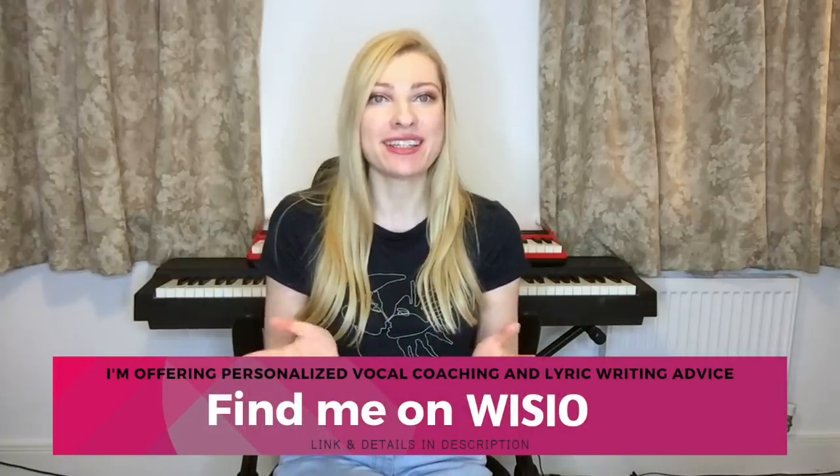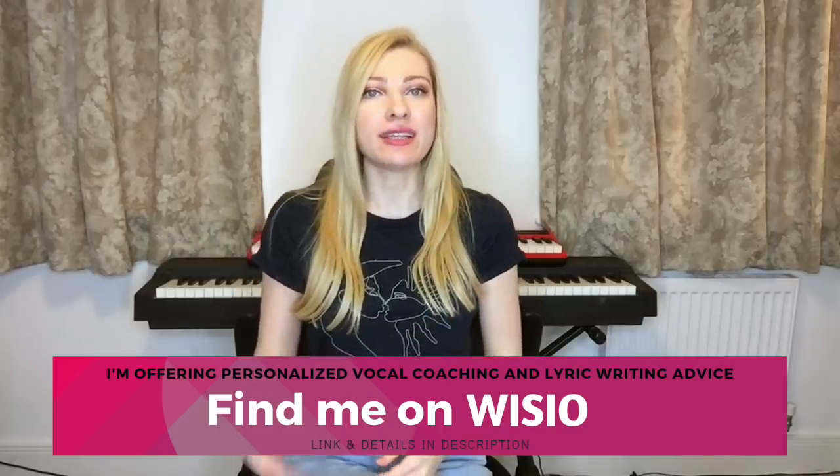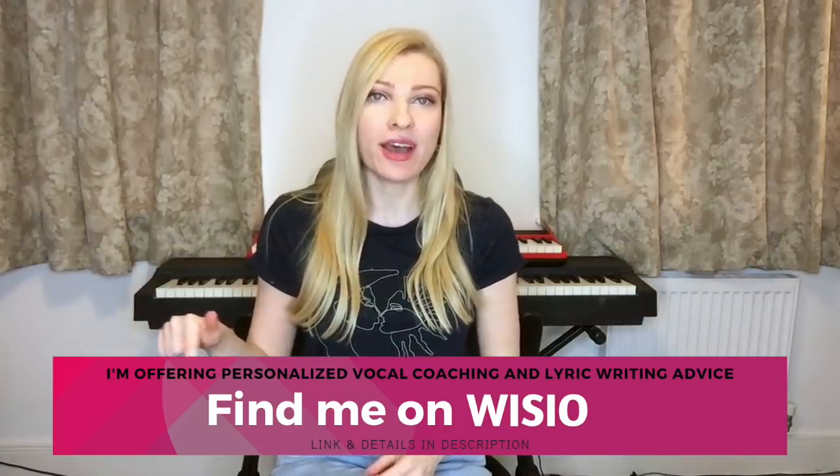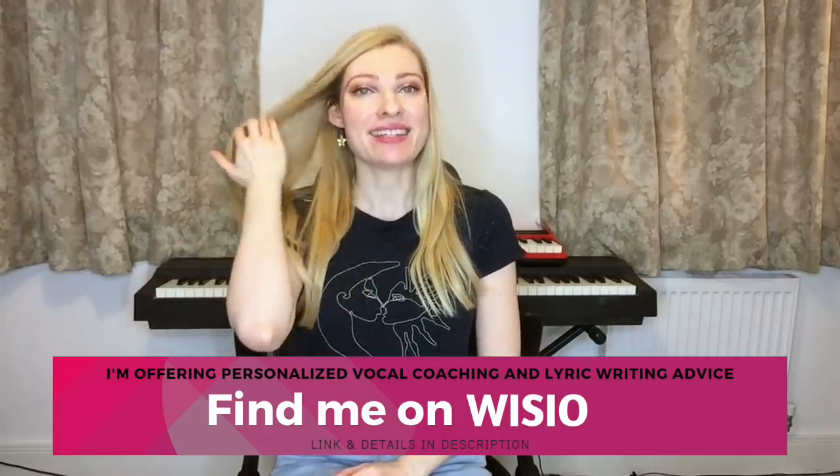Just to let you know that you can send me your vocals and your questions to my Wizzio page, wizzio.com forward slash Nina Schofield. I'll leave the link in the description box down below. Send me your vocals, I would love to hear you sing and send me your questions. Okay, let's have a watch.